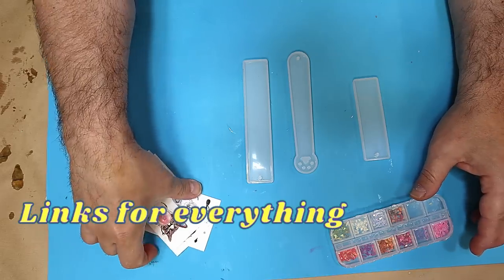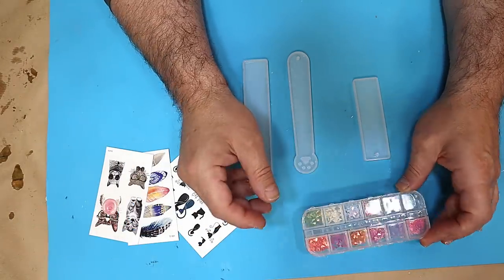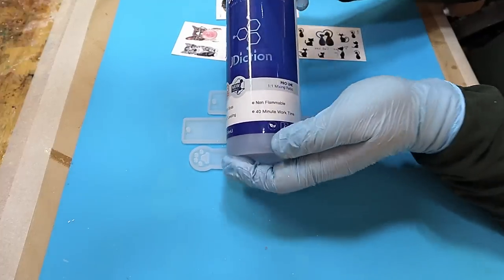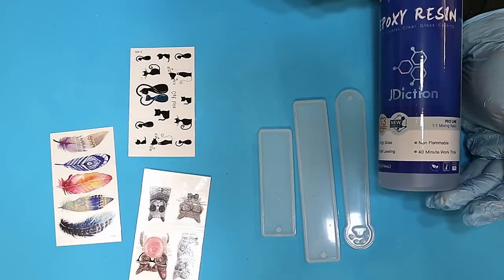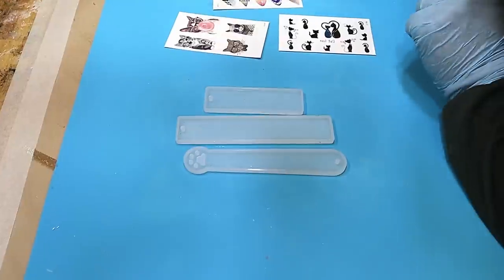I'm going to be using some temporary tattoos and also some sequins. I'm using the x3 UV protection J Diction resin, and it's really important to have a good quality resin when you're making stuff that you want to sell.